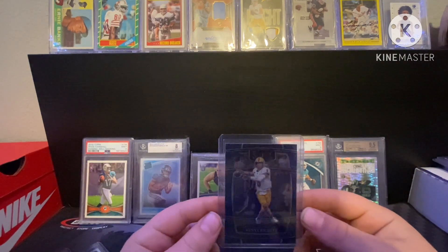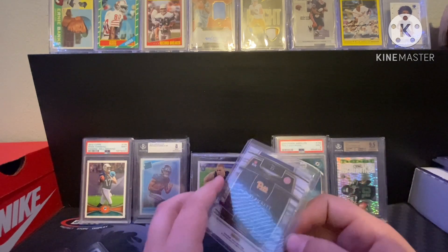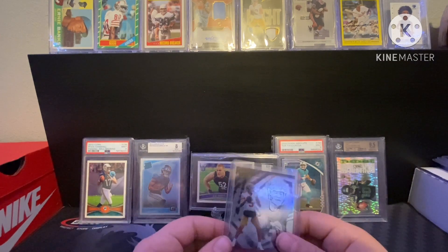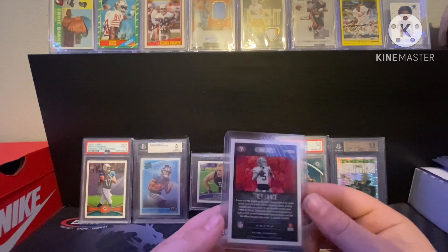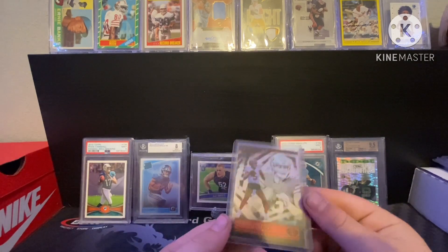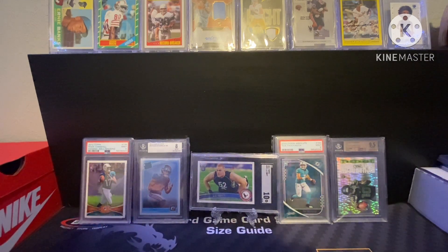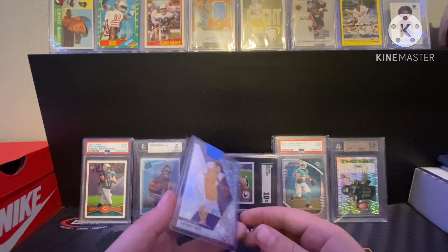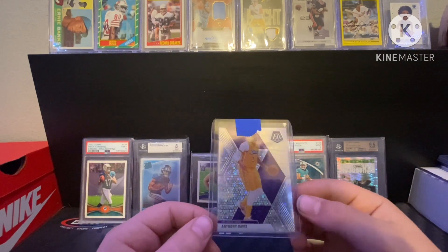Got a Kenny Pickett rookie Select — it's Concourse so not the best, but it's a Kenny Pickett rookie nonetheless. Got that for six bucks at a card shop. Then a Trey Lance rookie — got this in a lot on Whatnot, not numbered or anything. Trey Lance is definitely not the 49ers quarterback you're looking for anymore because we got Brock Purdy, but still a rookie QB. Then we got Anthony Davis Mosaic — don't know what parallel this is, if you know comment below, maybe it's like a star parallel or something.